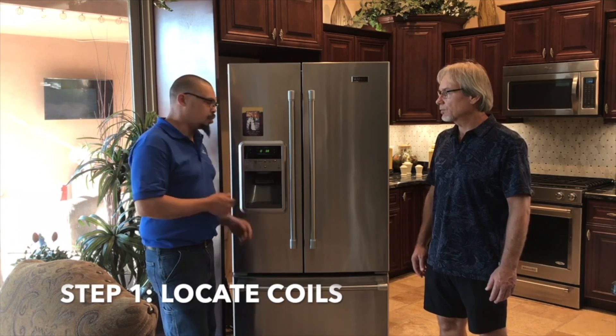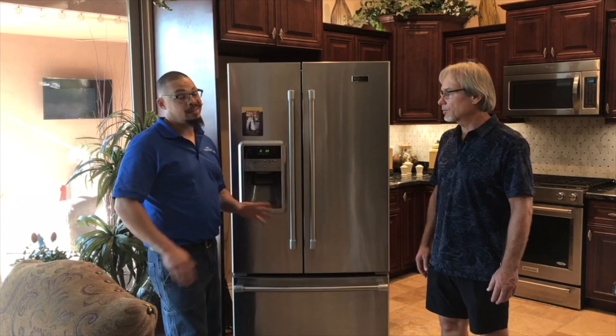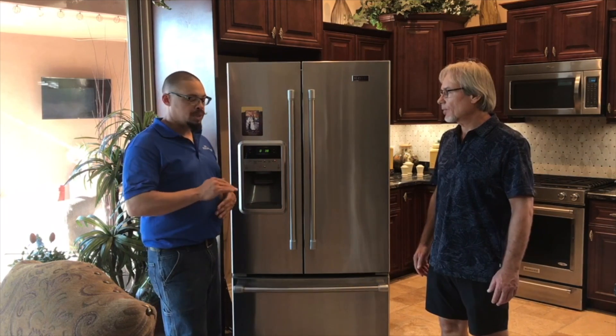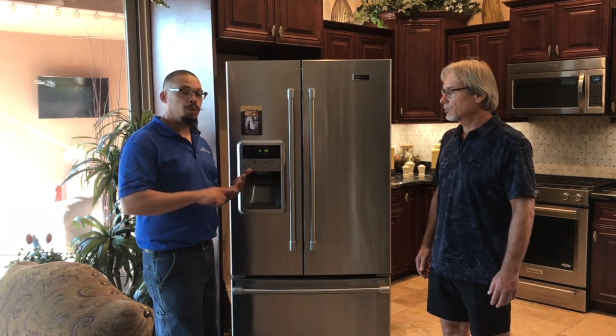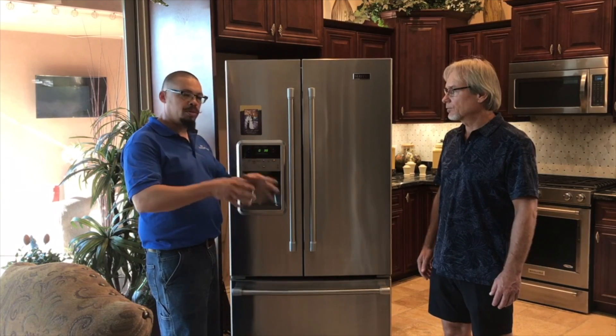Refrigerators have a set of coils that can be located at the lower end underneath, at the lower rear, or down the back — though that back-side placement is an older style. Most likely you'll need to access the lower end or the back to get to the coils. We want to make sure those coils are clean so the machine can breathe, pulling air in from the front to blow thermal heat off the compressor out the back.